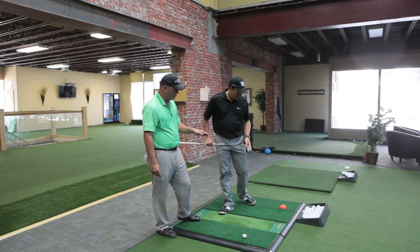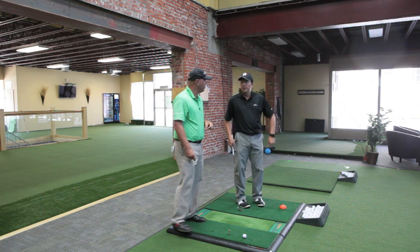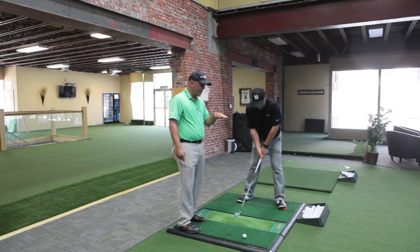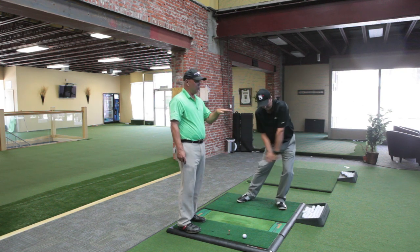I definitely recommend trying this. Hold the flex in the left knee a little bit, squish into the ground on that front leg, and transfer that weight progressively forward all the way into impact. Don't fake it. Thanks for watching.